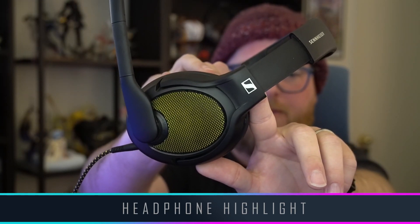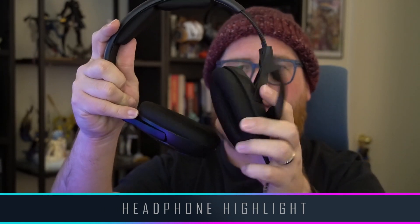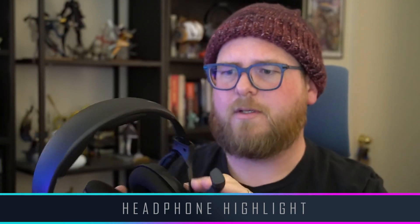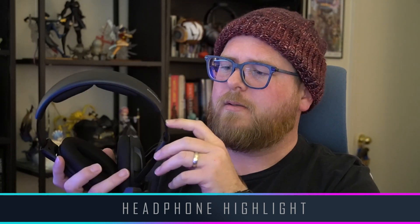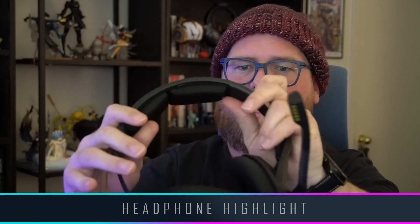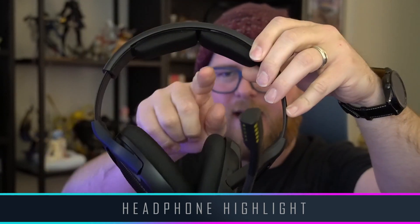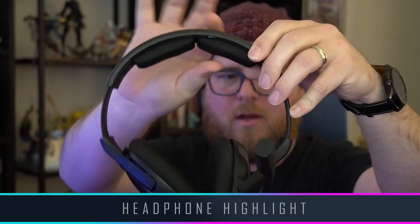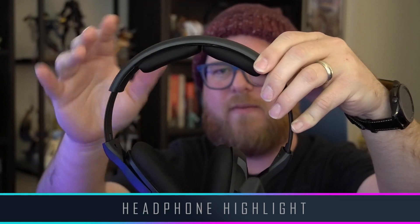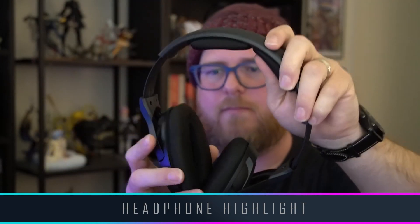We have the Sennheiser logo right there on the yoke. The yoke is very basic and functional — it lets you swivel up and down and you get a little movement front and back as well, so plenty of movement for ear comfort. The head strap is plastic going up into the headband. The headband is also hard plastic with the Sennheiser logo on the side. The underside of the headband has two comfort pads — medium-dense foam pads that give you a little cushioning on top.